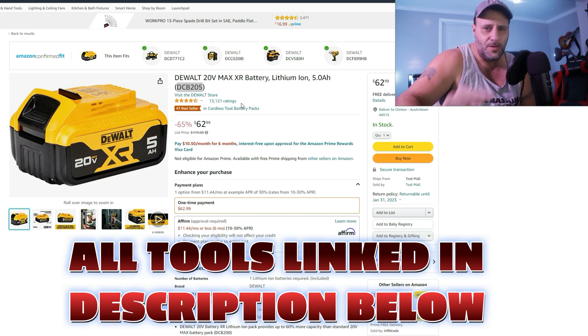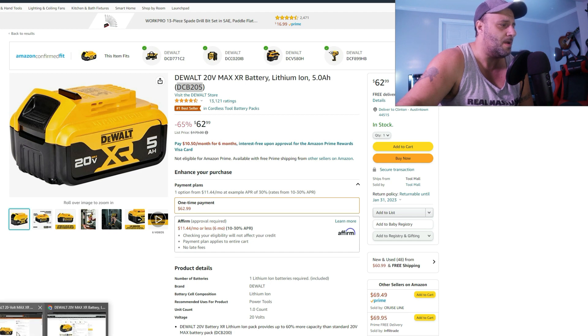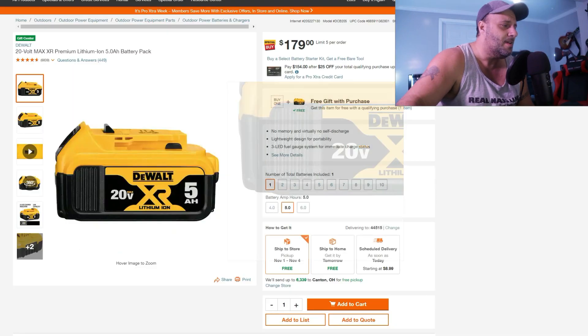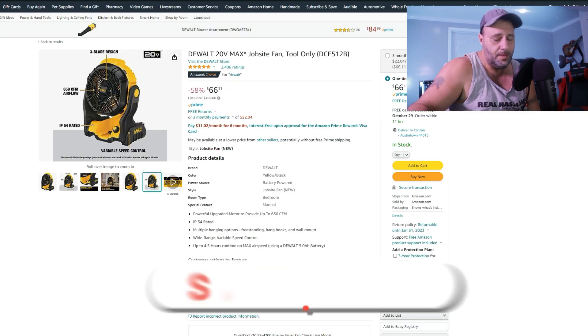Yes, 65% off — this is the 5Ah XR battery from DeWalt. Just to give you an idea, this is $62 right here. If I were to go to Home Depot right now, you're going to be paying $179 for that one battery. So 5Ah, $62, 65% off — that's huge, these are major deals.